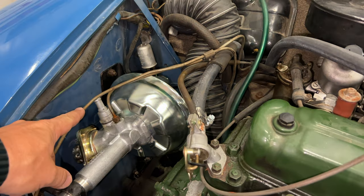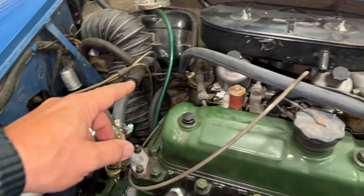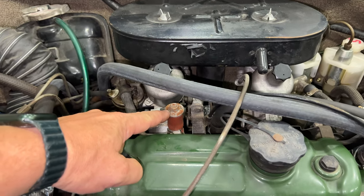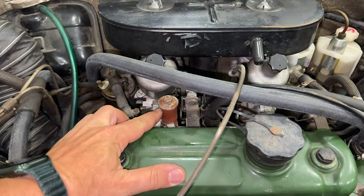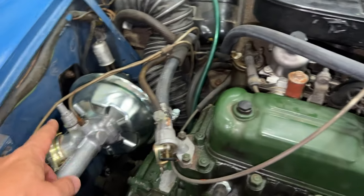Now I will need a vacuum hose to connect up to the brake booster. It looks like they blocked off the original nipple with this hose right here, so I'll just disconnect this and run a hose from here over to the booster.